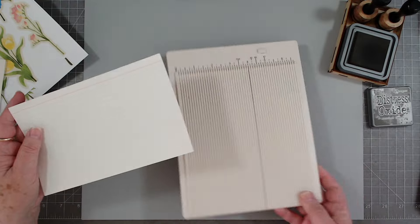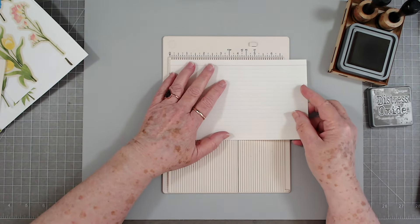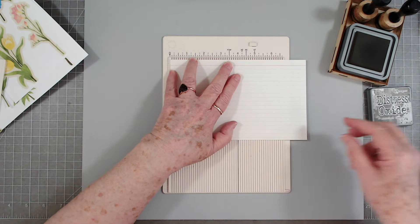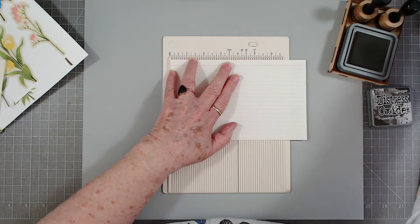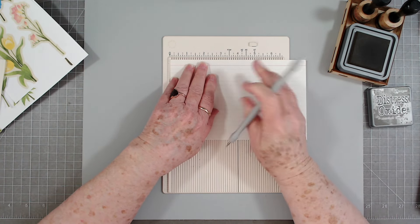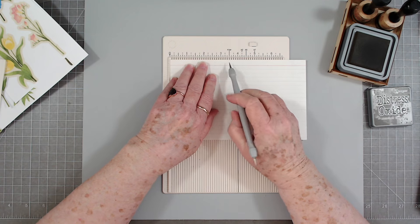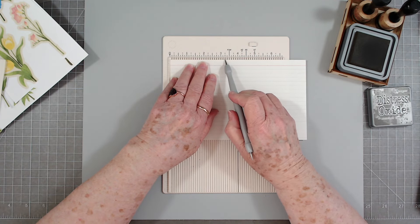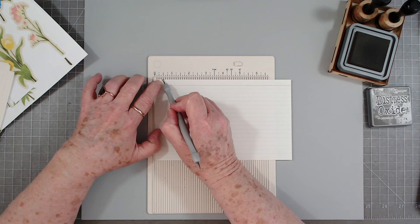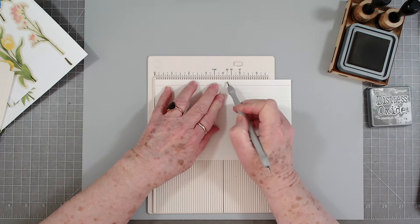I'm all about quick and easy when I've got a lot to do. I didn't realize how many journals I need to get finished — I've got quite a few. I'm going to score at one half inch and then at four and one quarter.